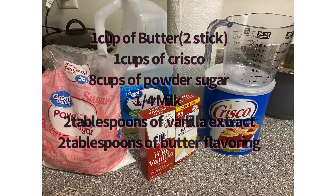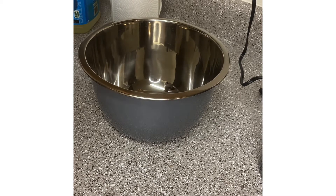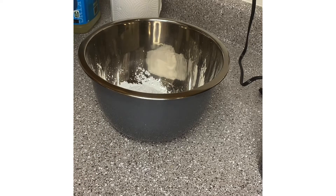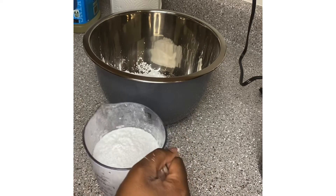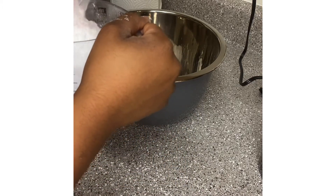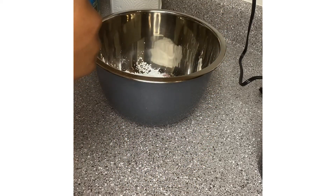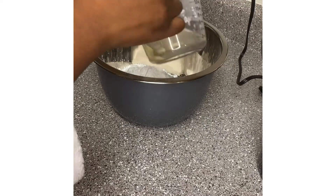Okay, let's get started. Originally this recipe was for half of my measurements, but I always make big orders so I always make sure I double up. So I'm starting with eight cups of sugar here — I'm getting it right, making sure I measure. I'm all about measurements.